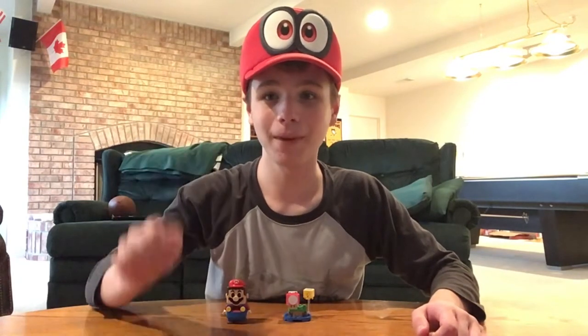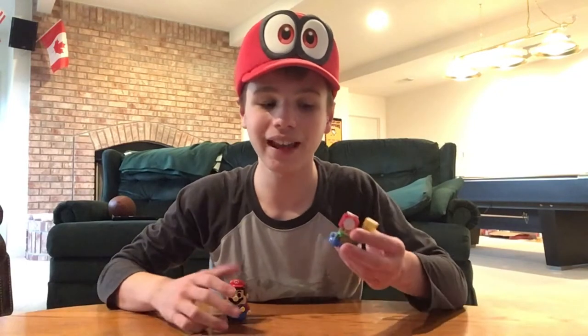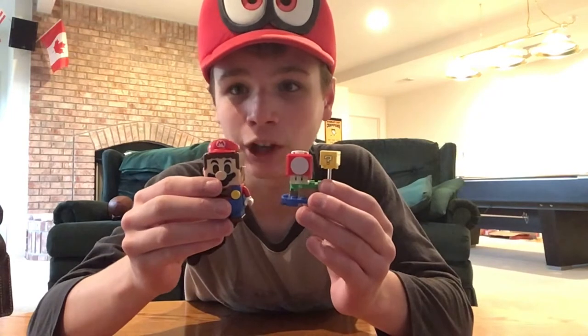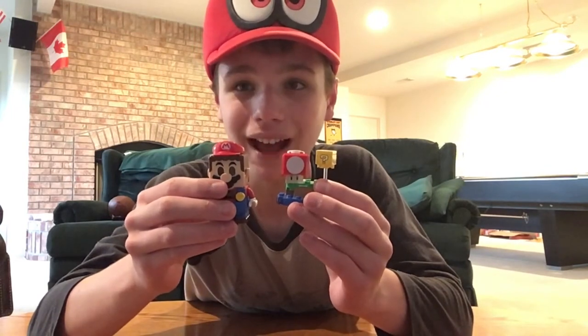Hello everybody. My name is Andrew from BrickmeisterZ, and today we're going to be taking a look at the LEGO Super Mario Super Mushroom Surprise Polybag Set.